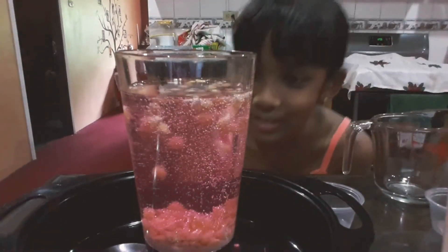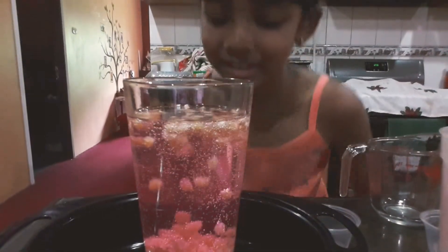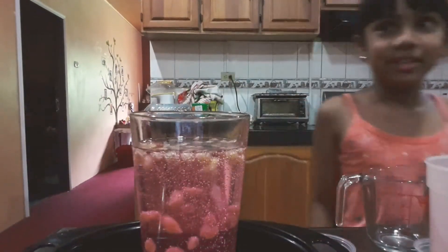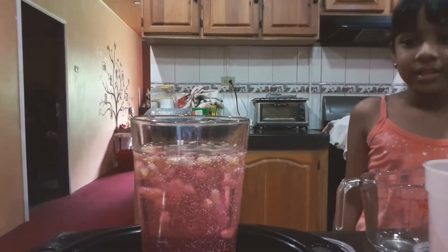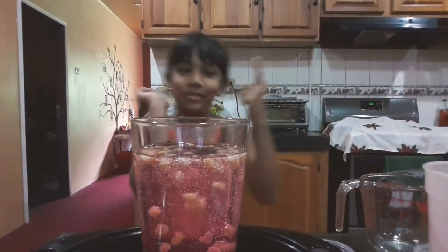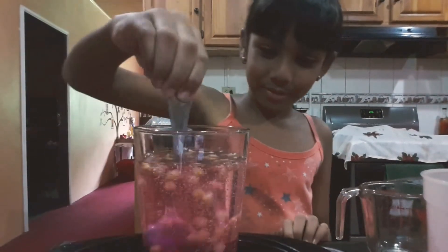Isn't it cool? There are even bubbles all over the glass. Nothing even exploded — nothing really exploded. And that's the experiment of your dancing popcorn! It's cool, huh? You can also do it at home. It's just so cool, and look, I can make it dance even more!